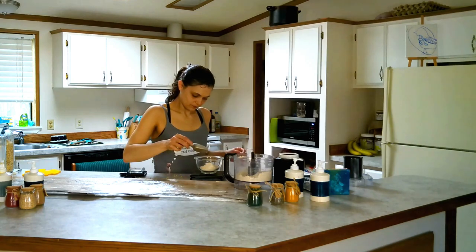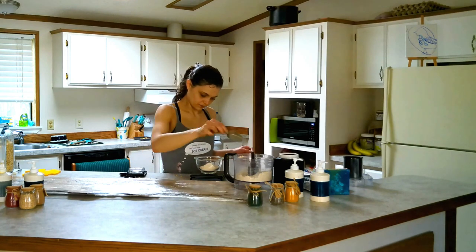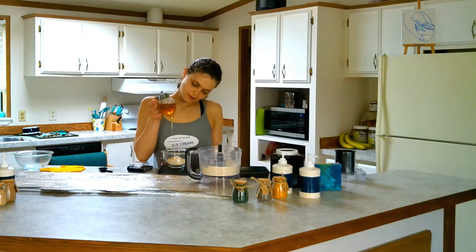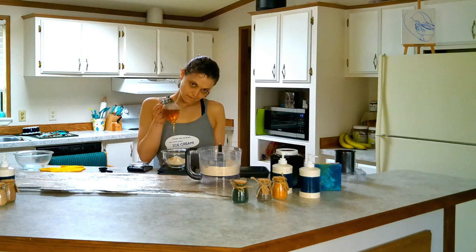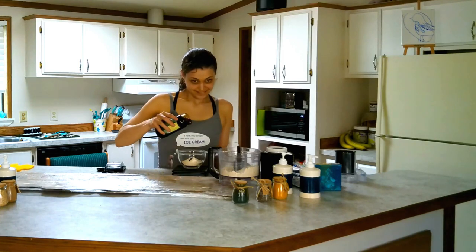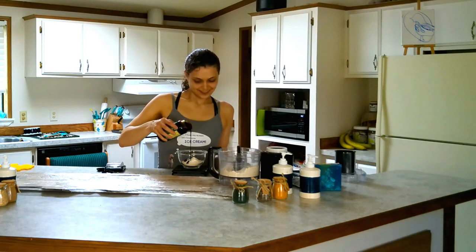Now let's measure the oat flour needed for our cookies. We are definitely going to want the aromatic sweetness that honey adds to our recipe, but only a little. We are going to use molasses as our primary sweetener in our gingerbread cookies.